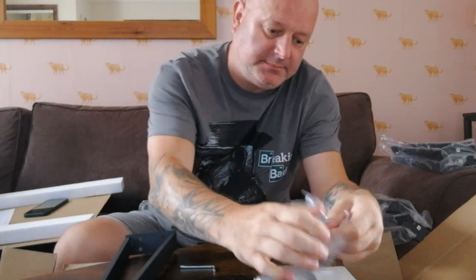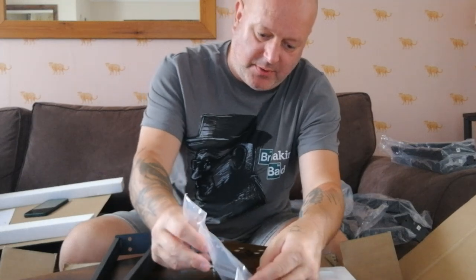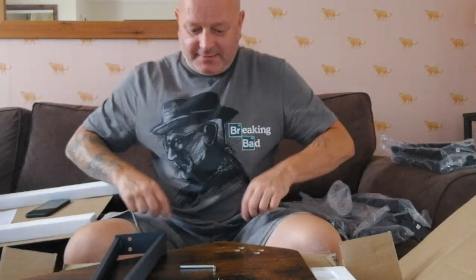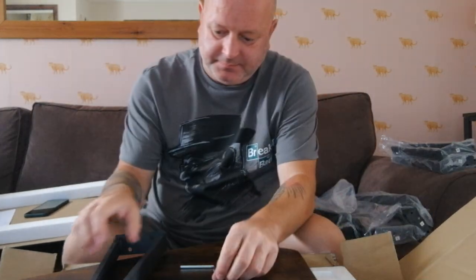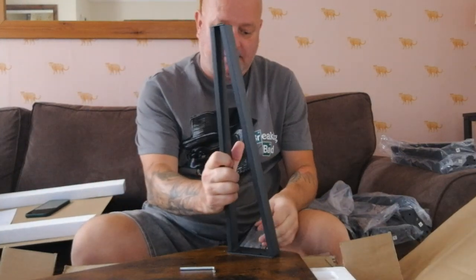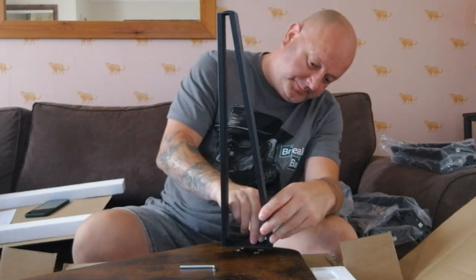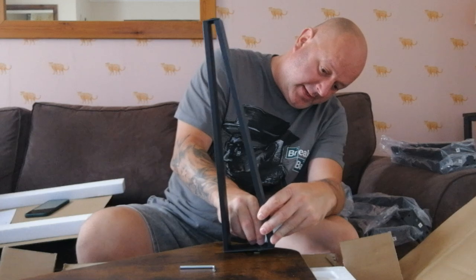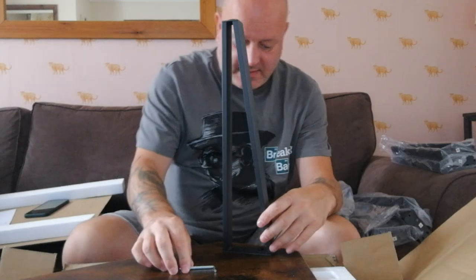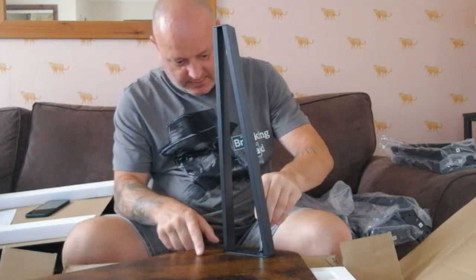It's beautiful. It's pretty simple — it's just literally 1, 2, 3, 4, 5, 6, 7, 8 — yeah, there are the little screws, and they just go in here like this. Pretty simple, really, with a little Allen key.